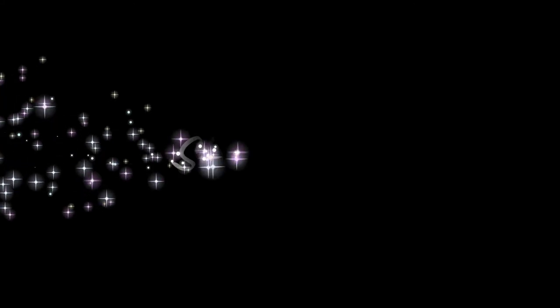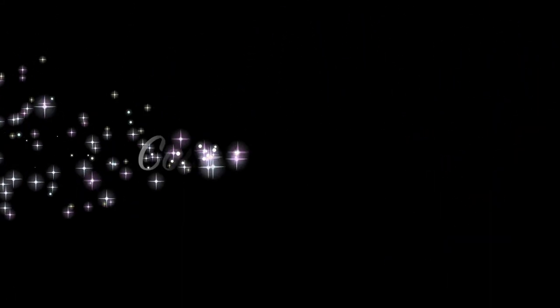Super easy, super fun — you could really scare a lot of people. I hope you enjoyed. Please be sure to watch the NYX Face Awards and vote for me if I get in. Thanks for watching. Bye!